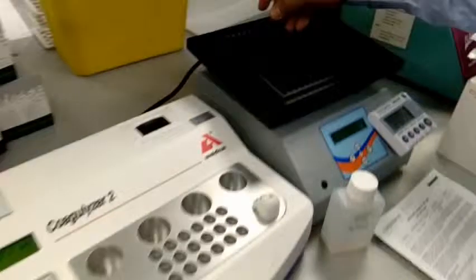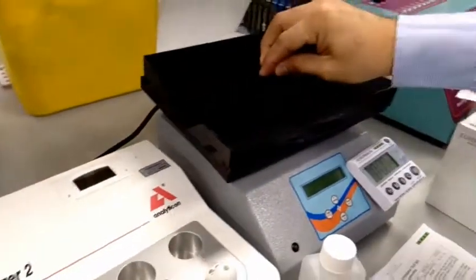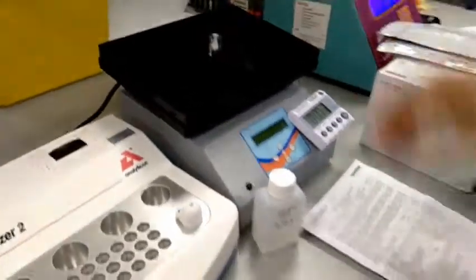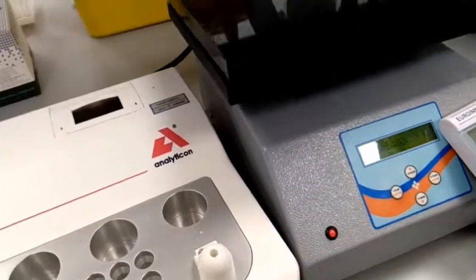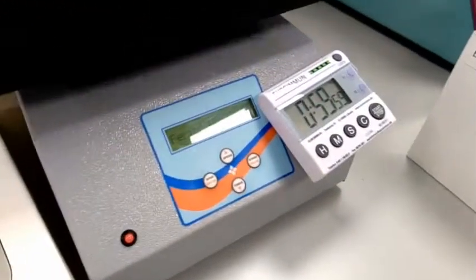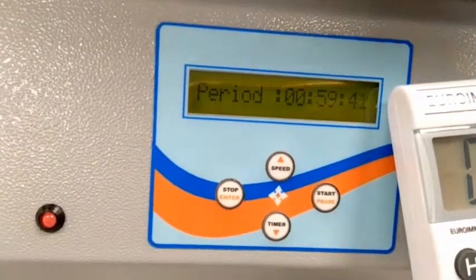You have to put it here, and then you have to come back. One hour. One hour. You can try it on yourself — how to set the time.